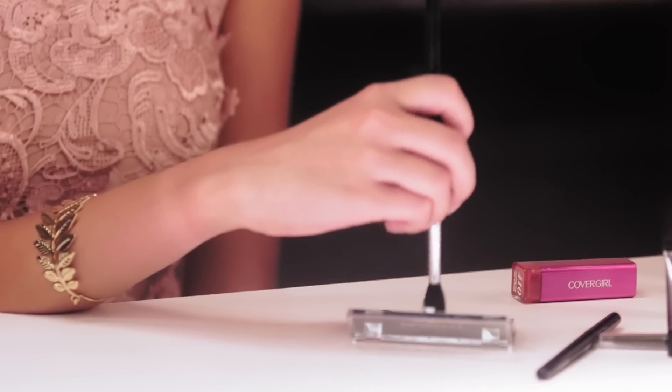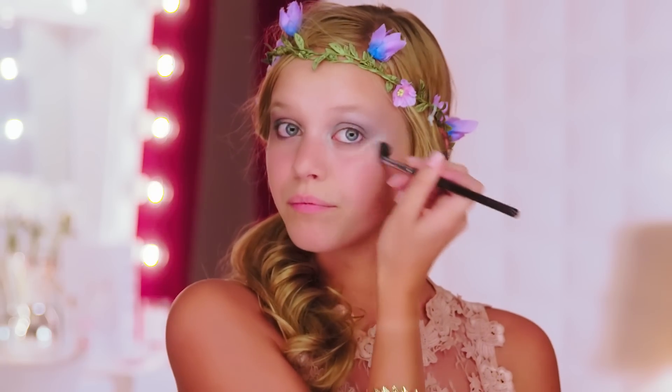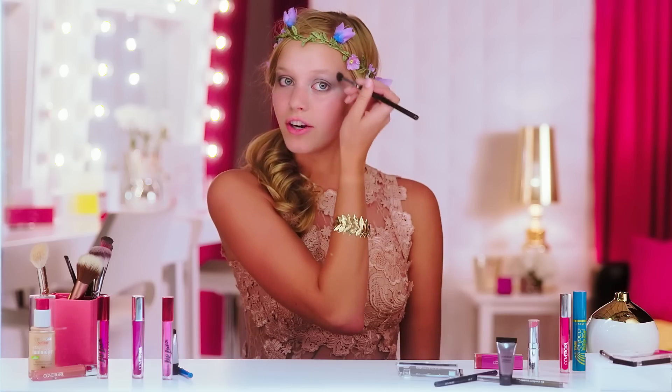So I'm just going to take the white and the silver that I had before and blend it to my temple. Blending your eyeshadow is key for this fairy look. You really don't want to see where this starts and stops.